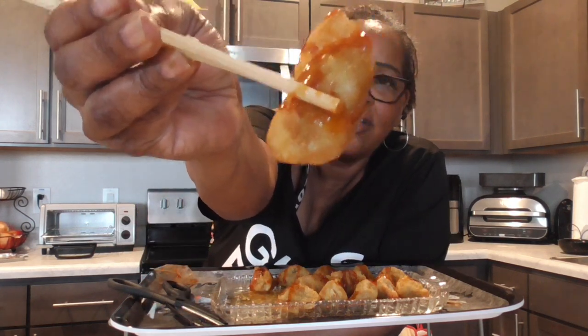That crunch — everything y'all. This is good. I think I'm gonna eat all these. Good, just take another one.